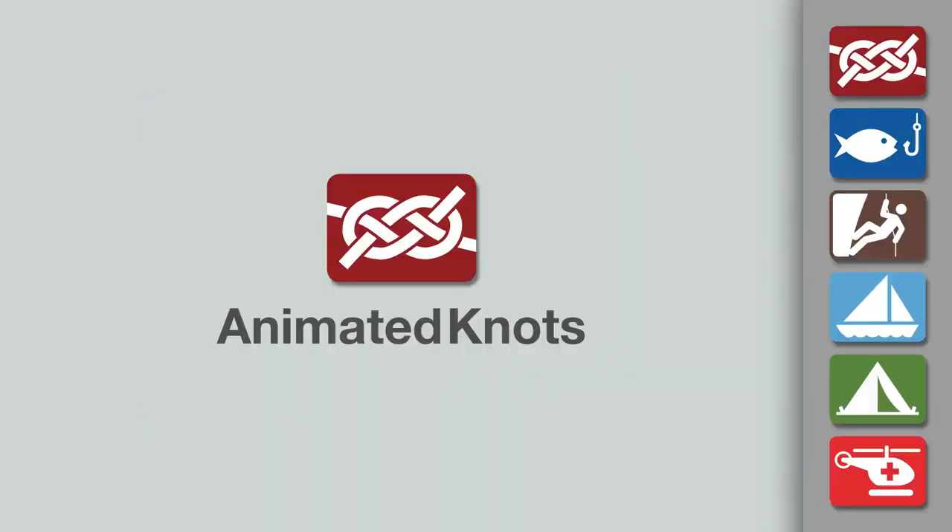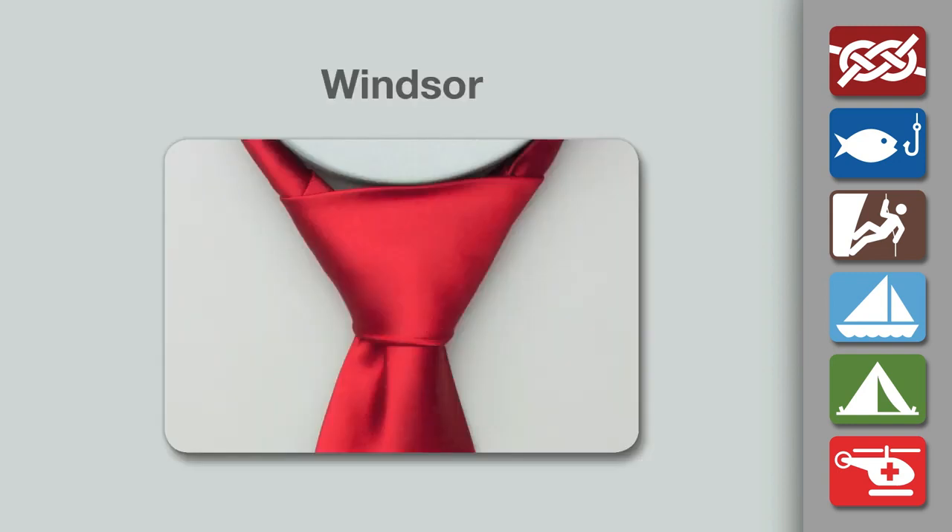Welcome to another knot tying demonstration from animatedknots.com. This video teaches you how to tie the Windsor tie.